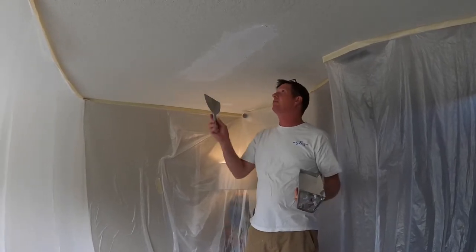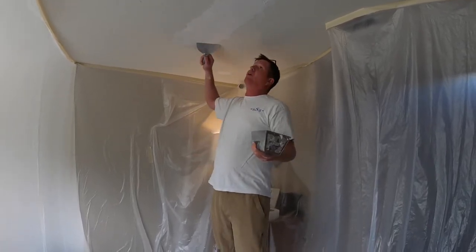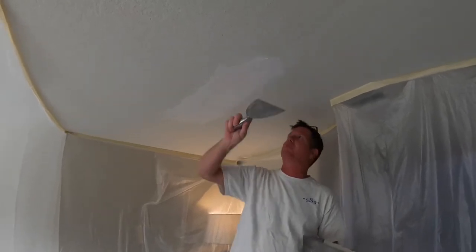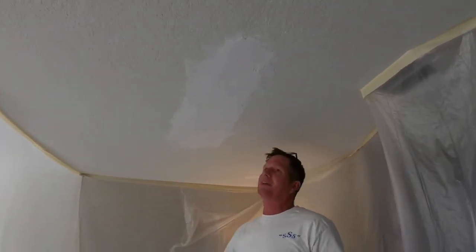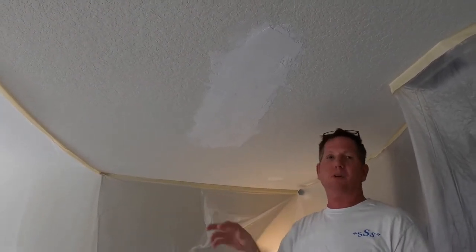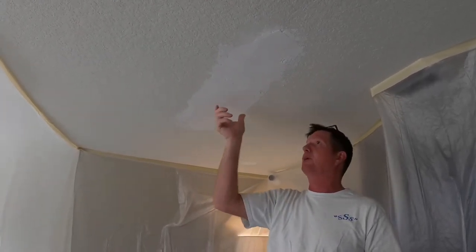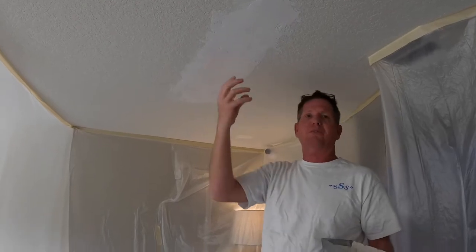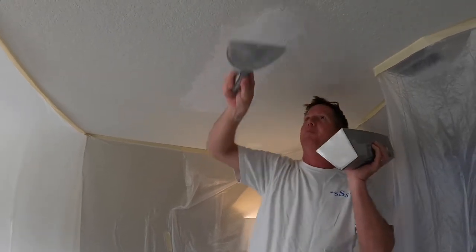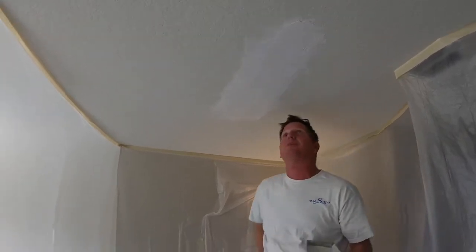Alright everybody, we're back. As you can see, we've got this terrible patch here. So I'm just going to scrape it. It's not really heavy in the sense of sanding. You can sand it, which will flatten it out before you put some mud over it. But if you do that, take a damp sponge and knock the dust off. Because if you put mud over a dusty surface, it'll start to get little pit holes and bubbles - a lot of people have problems with that. I prefer just to scrape it and get everything ugly off of there.